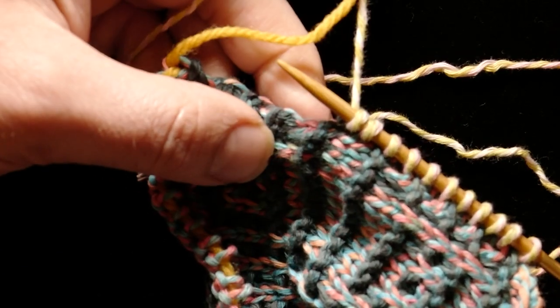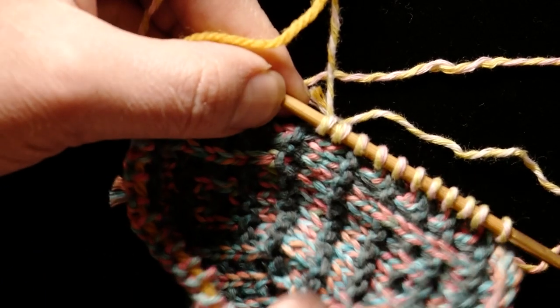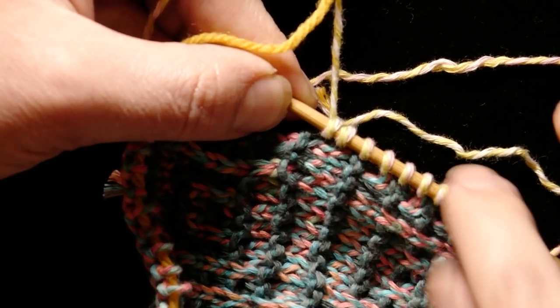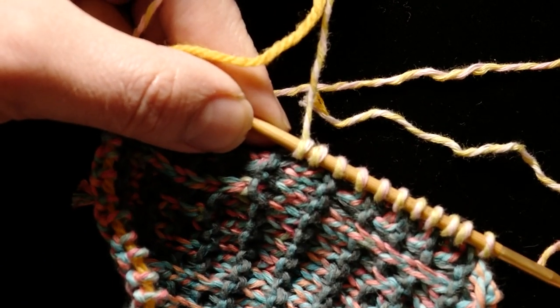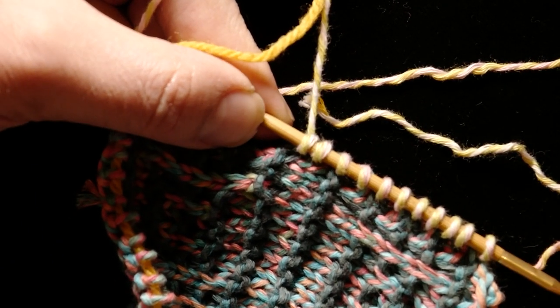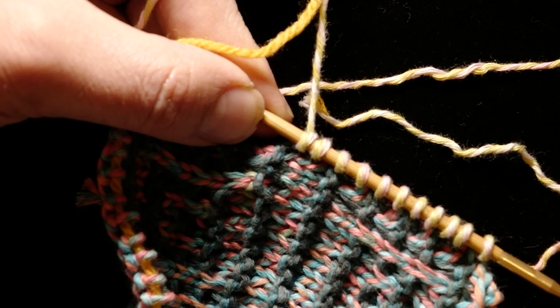I hope that helps clear up how this works — not just on this piece, but I hope it'll help you build confidence in picking up and knitting into all kinds of weird selvedges that you may encounter in the future. Thanks for being part of the Knit Along. See you in the next one.